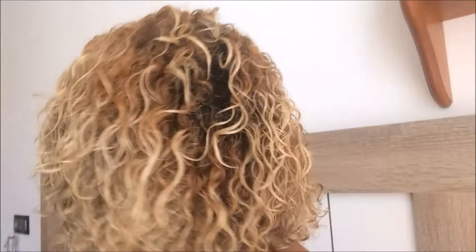I wet my hair again, rinsed out the product from before, and dried a little bit with a microfiber towel. Then I applied the DIY mix in sections, combing through to define the curls. This is the result so far right now.